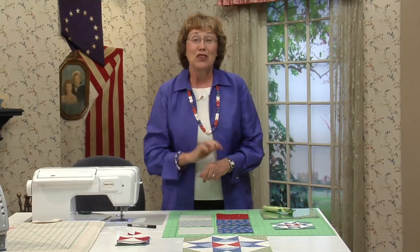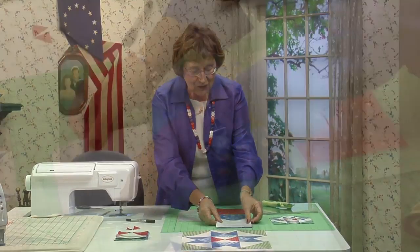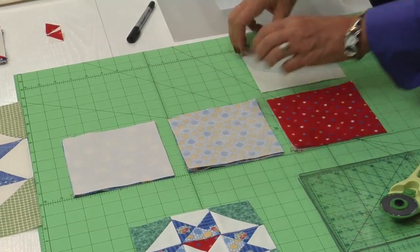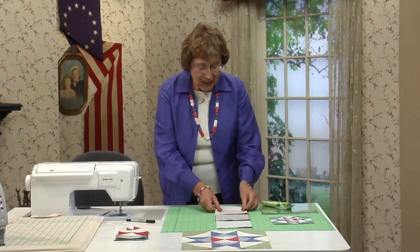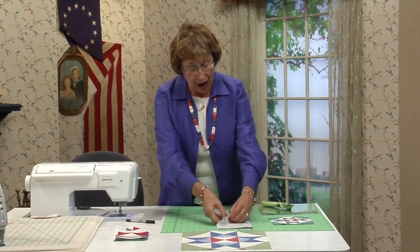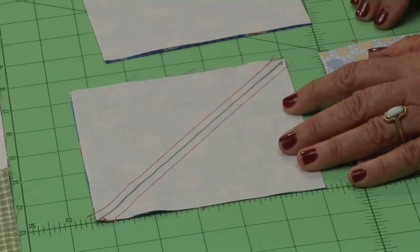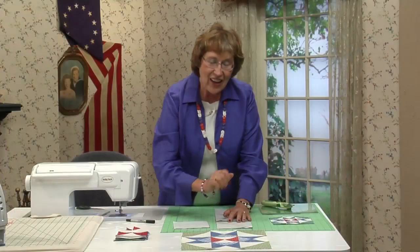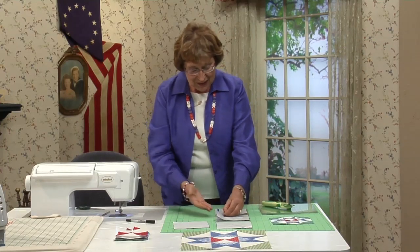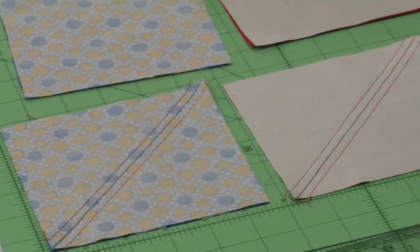This is similar to the first technique with the half square triangles. Flip the background right sides together to the medium, right sides together to the dark, and put these two together as well. Draw a diagonal line right down through the middle and stitch a quarter of an inch from the line on both sides. Keep on repeating — this is simple, no wonder it goes so fast.